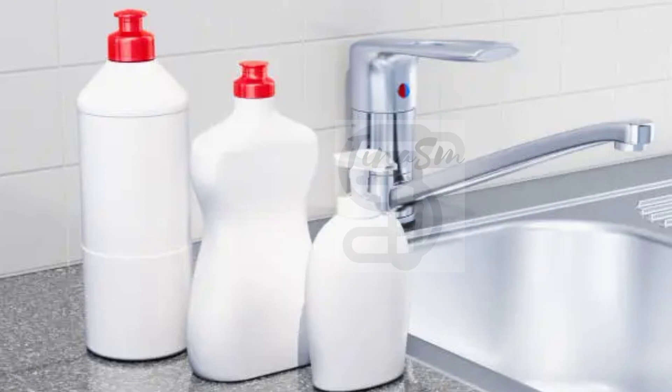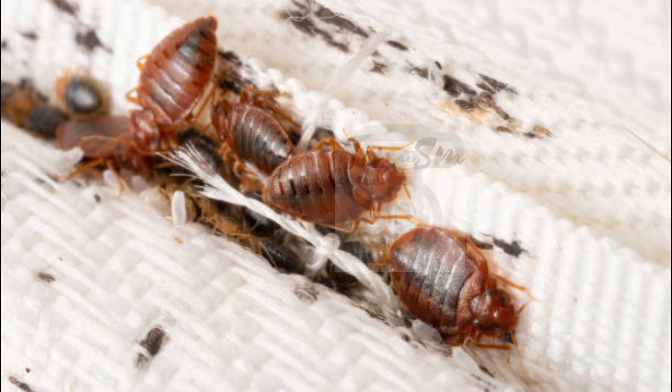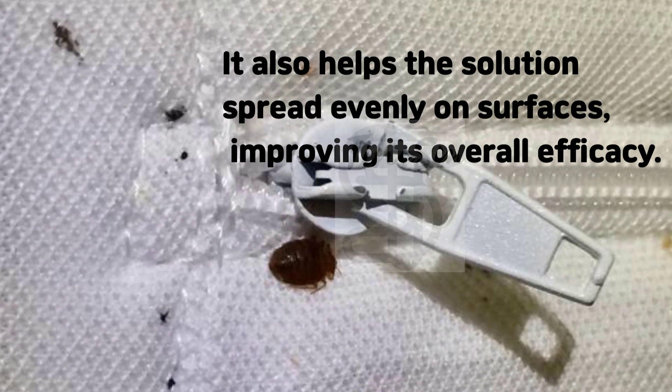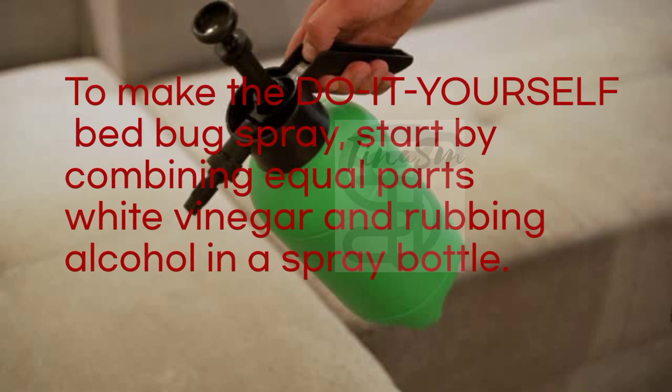Dish soap acts as a surfactant, breaking down the pest's exoskeleton and dehydrating them further. It also helps the solution spread evenly on surfaces, improving its overall efficacy.